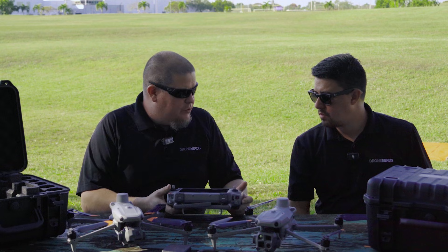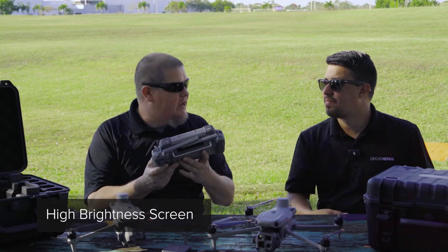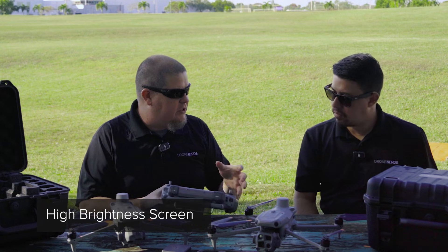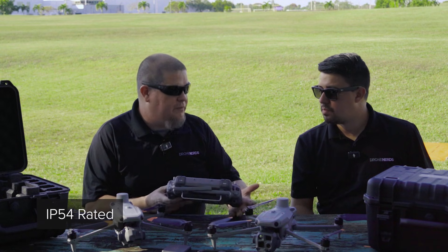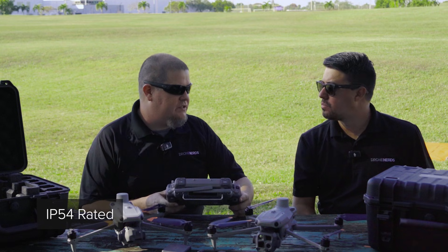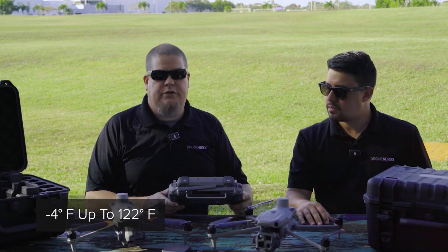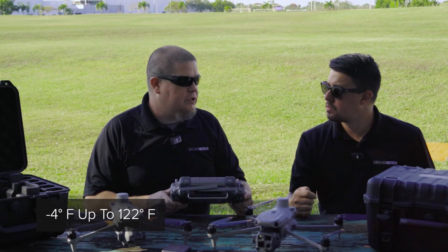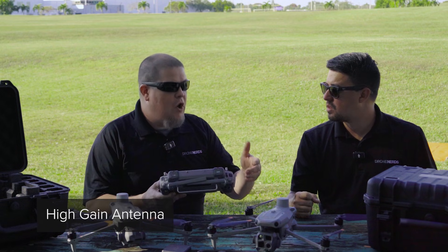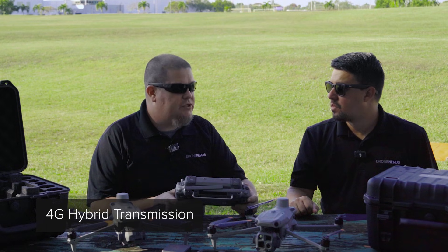Going over some features of the remote: it's a new remote with some new features. It has a high brightness screen, so outside in sunlight you won't have any interruption — you'll be able to see clearly. It's also IP54 rated, so it does have some resistance if things get a little rugged. It operates from negative four degrees Fahrenheit up to 122 degrees, so whether you're in the desert or cold environments, it should still operate. It has a built-in high gain antenna for O4 Enterprise technology with a 4G hybrid transmission solution.